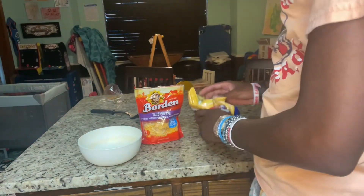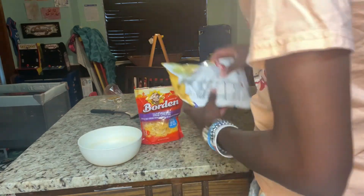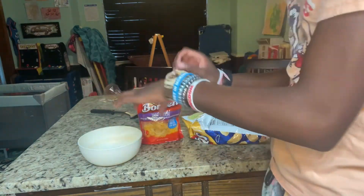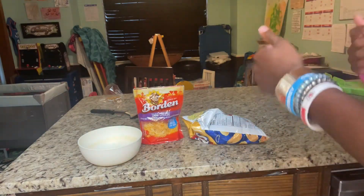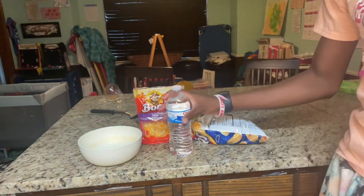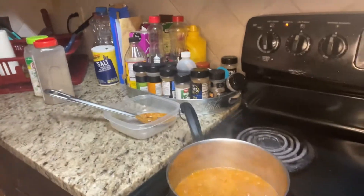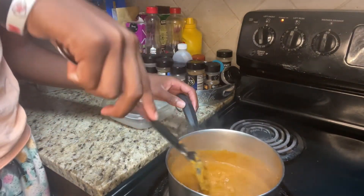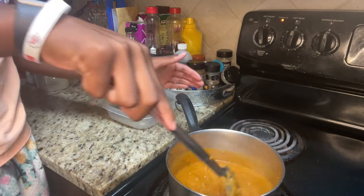I'm gonna open your chips — boom. Open your chips, pour the chips in there, pour the chili all over the chips, then the shredded cheese, and then whatever you like: jalapeños, all that good stuff. Make sure you got water — chefs gotta stay hydrated. Look at that bubbling chili. Don't get hit with the chili because it will bust at you.